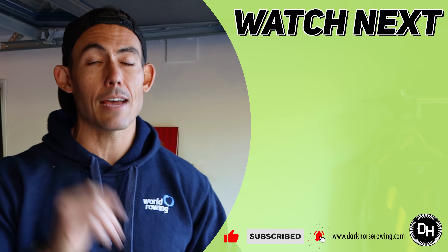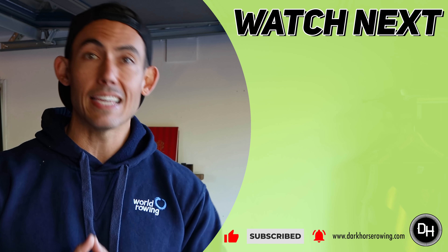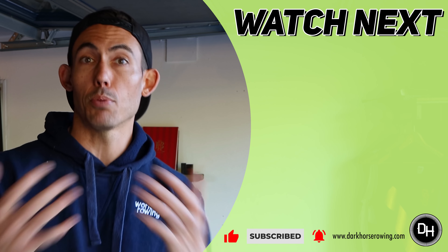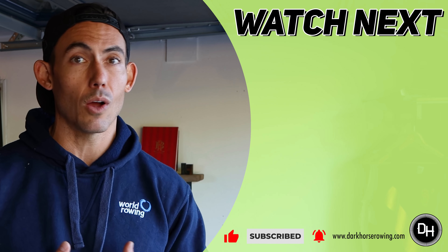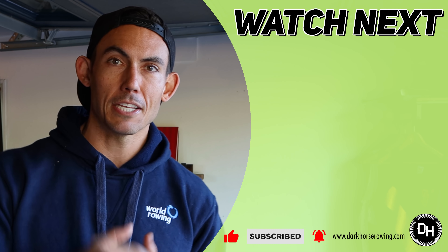Make sure you hit that subscribe button and the bell next to it so that you get alerted when I come out with new videos, including our workouts. If you are looking for workouts and perhaps you're at the beginning of your spectrum, come check out this beginner playlist right here where I give you plenty of beginner workouts where you get to follow along with me. I lead you through the process and we just have some fun together. See you in the next one.